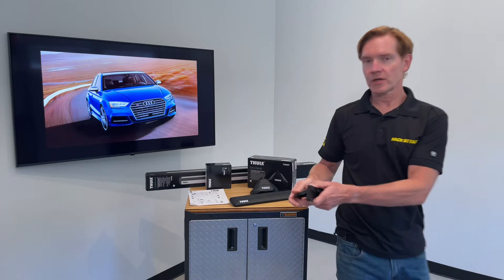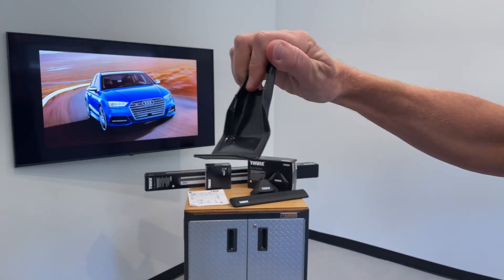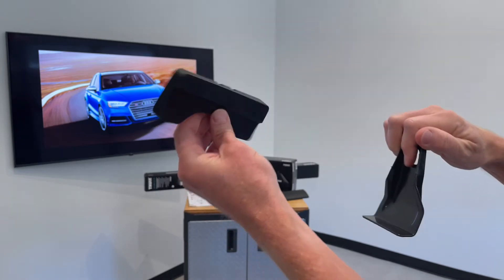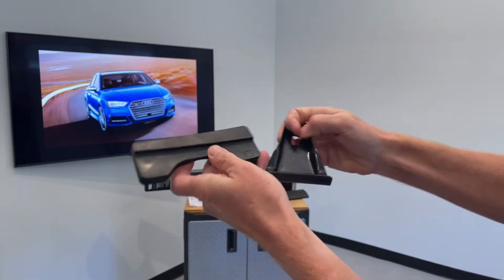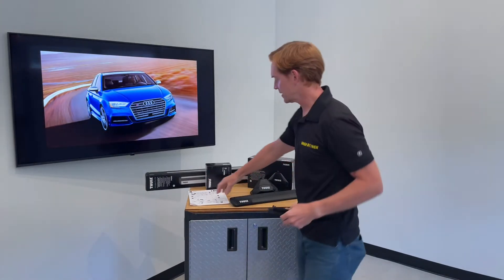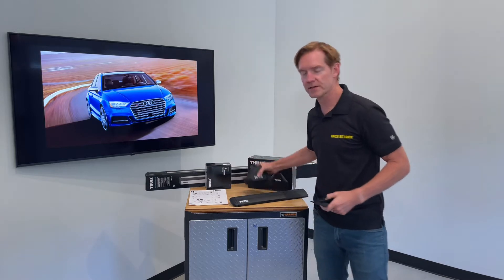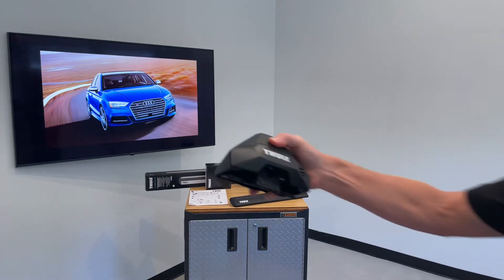Starting with the fitting kit — the fitting kit includes a set of four rubberized metal door frame brackets and four molded rubber base pads, both of which have numbers assigned to them which correspond to the numbers in the instruction sheet that comes with the fitting kit. I'll show how this interacts with the foot.